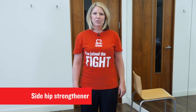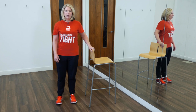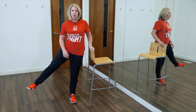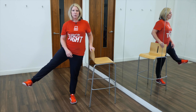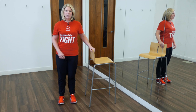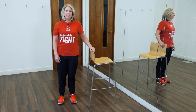This exercise is called the side hip strengthener and will improve the strength of the muscles around your hip joint. With something to lean on for support, lift your opposite leg off the floor and out to the side, hold for a count of three seconds and return to the floor. Try and keep your body as upright as possible and repeat the exercise five times on each leg. With practice and as you get stronger, try to build up to ten repetitions on each leg.